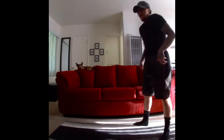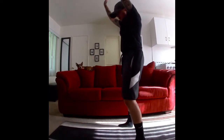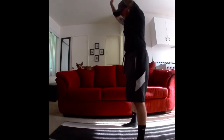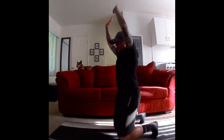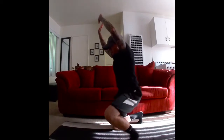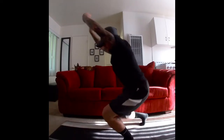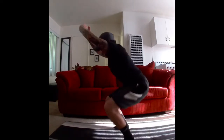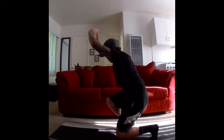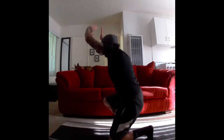Here we go. Ready? Same thing — hands up, and down, let's go. Ten, come on, nine, eight, seven, six, five, four, three, two, hold it.